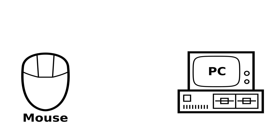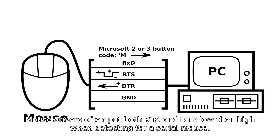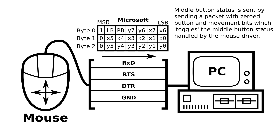A serial mouse is wired to the PC using RXD for data at 1200 baud, 7 data bits, 1 stop bit and no parity. RTS is used for detection and power, DTR for additional power, and ground. When a serial mouse driver looks for a mouse, it sets the RTS pin low then high, causing the serial mouse to send the letter 'M' to indicate presence. Three-button Logitech mice output a '3' 63 milliseconds after sending 'M'. When moved or clicked, the mouse outputs a 3-byte packet with button and movement data. Because packets transmit at 1200 baud, pretty much all serial mice are limited to around 40 reports per second.